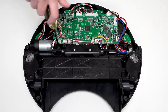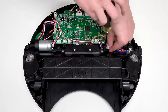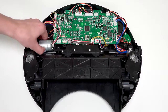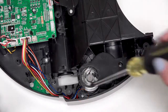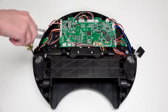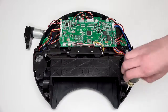Remove the six screws securing the wheel cover onto Bob. Two are next to the mainboard. You may wish to move the main brush motor and power switch out of the way to reach them. Two are on either side of the left wheel, one above and one below. Two more screws are on the right wheel, one above and one below.